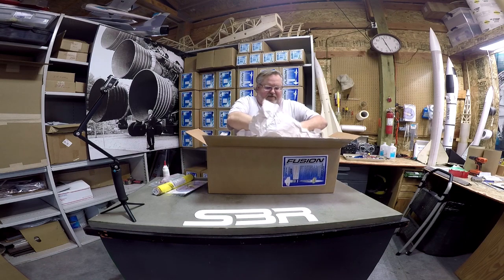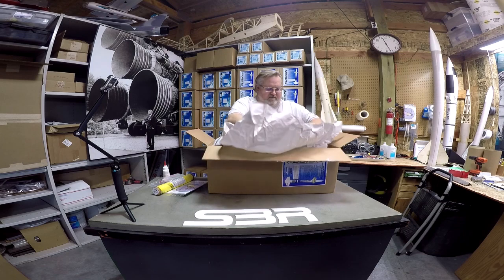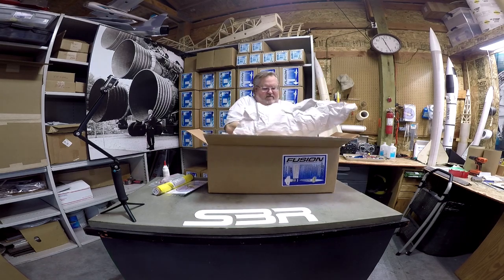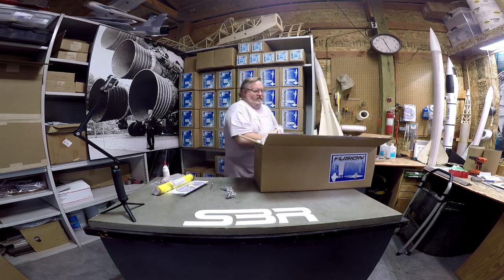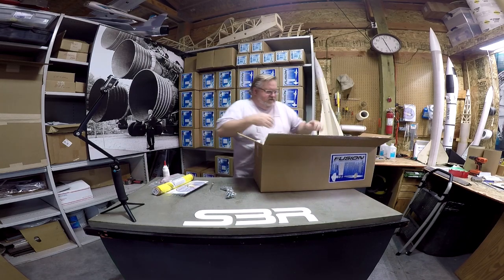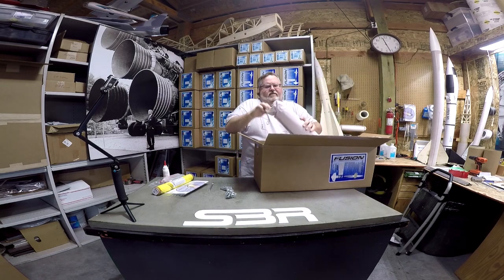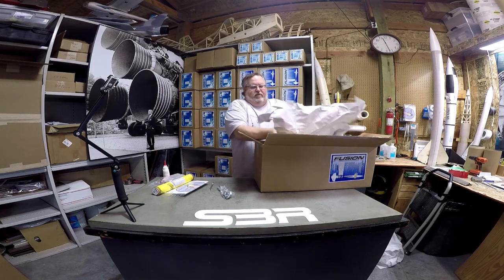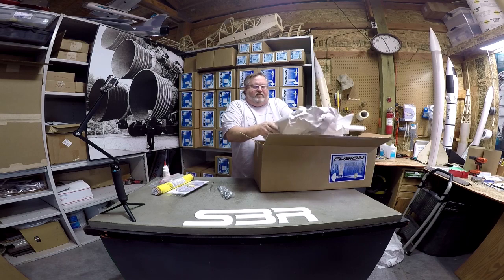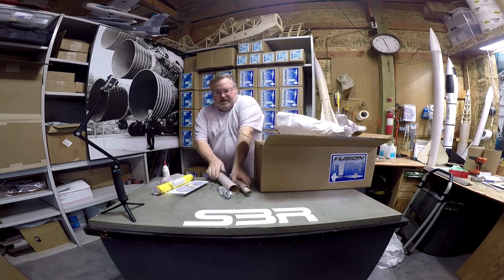We're just going to unwrap everything, get rid of all the packaging, and make sure everything is in the box before we start. There is a parts list in the box to check off — it's in the instruction book. There is one of the airframe tubes, so you want to be really careful and make sure you've got everything that's on the parts list. Here's our motor tubes: 29, 38, and 54.